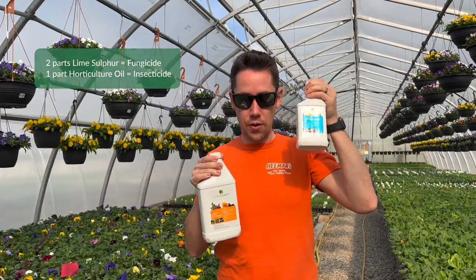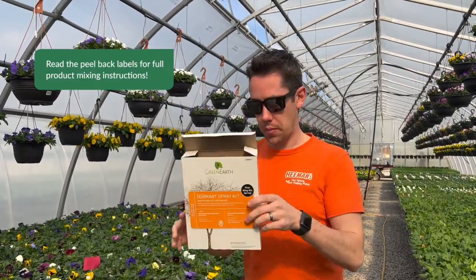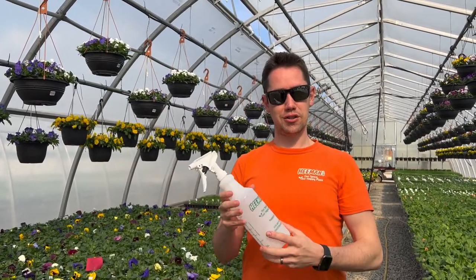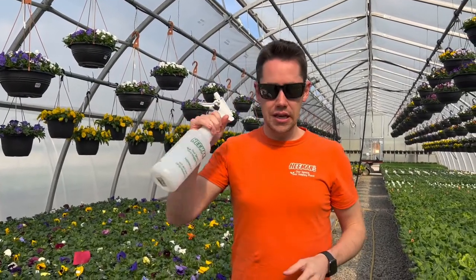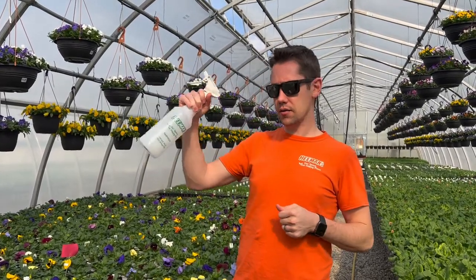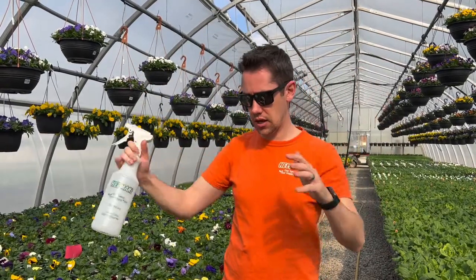Guess which one gets two parts and which gets one part! You're going to mix these according to the ratio on the box and spray them on your tree. I've got this spray bottle here just as a prop, but your trees are much bigger, so you'll probably want a backpack or a wand-type sprayer to get a good canopy coverage.